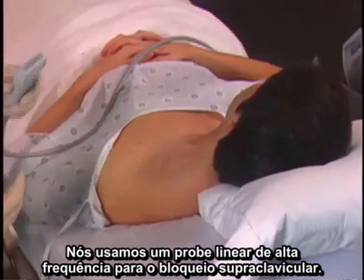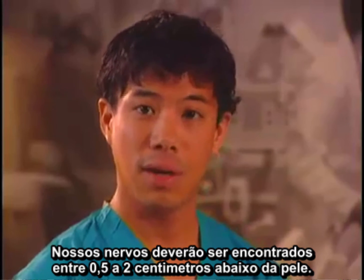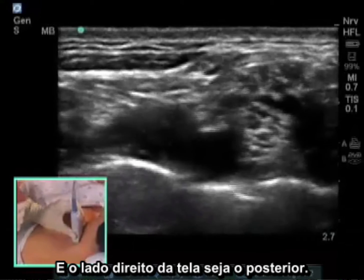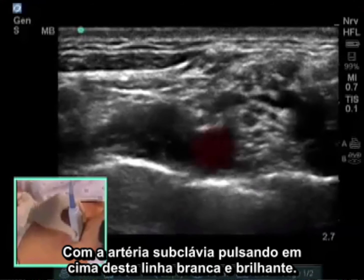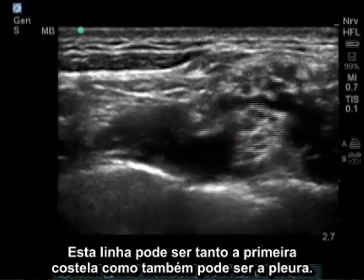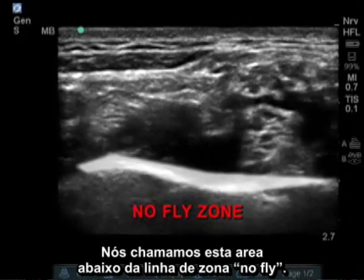We use a high frequency linear probe for the supraclavicular block. Our nerves should be found a half a centimeter to two centimeters below the skin. I have oriented the probe so the left side of the screen is anterior and the right side is posterior. We see a bright white stripe going across the screen with a pulsating subclavian artery sitting on it. This stripe can be either the first rib or pleura. Your needle tip should never be below this stripe — we call the area below it the no-fly zone.